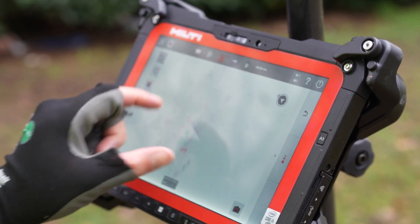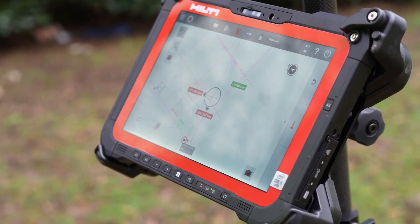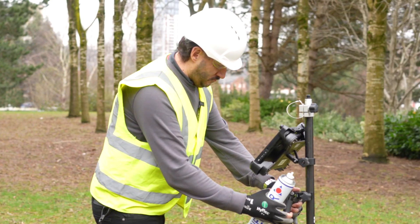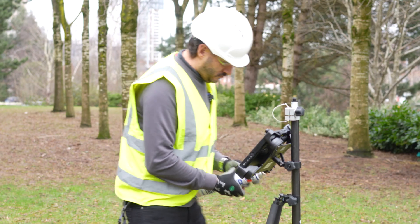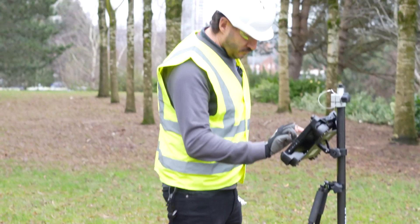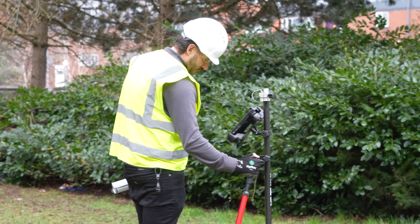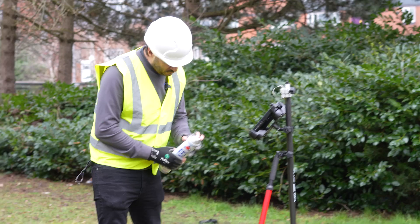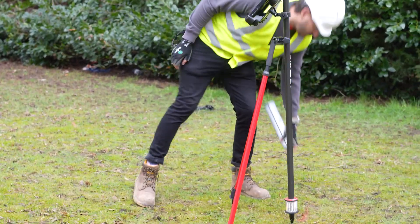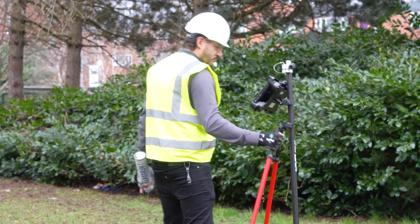I'm going to go to layout. Here's the corner that we need to go and layout. We simply follow our numbers. This is where we are on the drawing. Let's go.